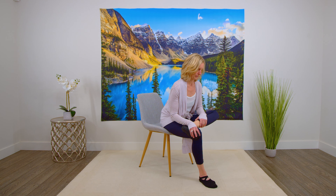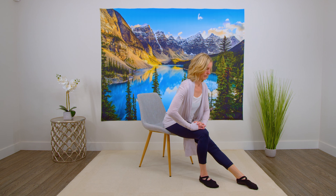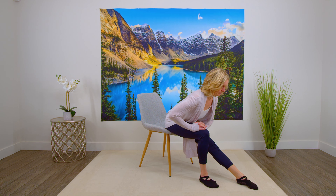Coming out of that stretch, feet back on the floor. We're going to bring one leg up in the same position as before, but this time just putting your toes onto the floor — it's really going to change the stretch. You're going to feel that in the front of the leg.